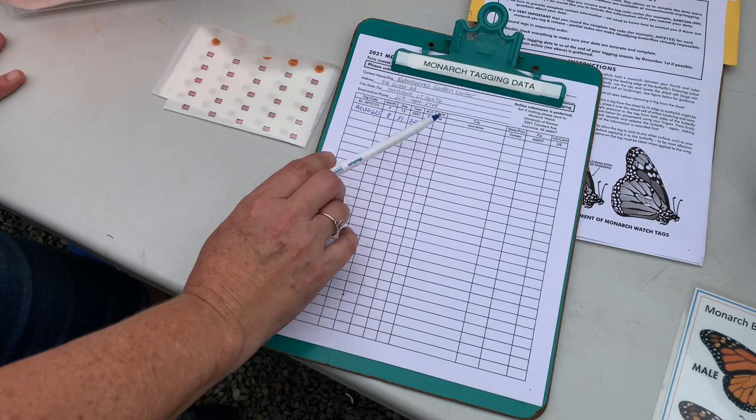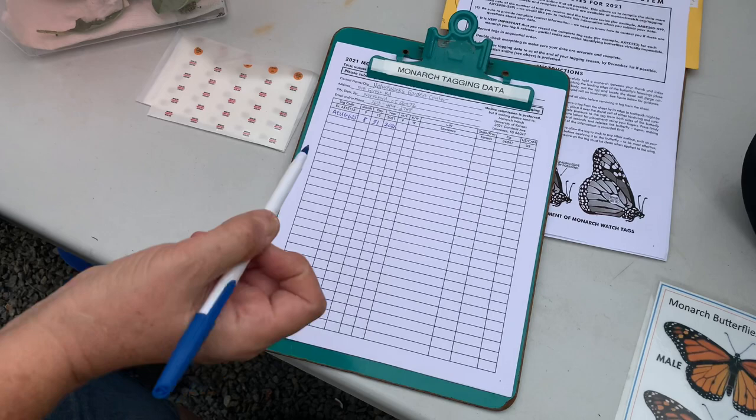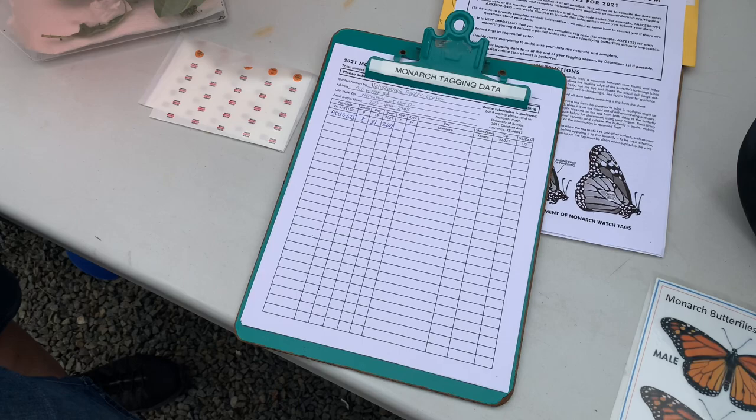We found the eggs on our milkweed out in the garden and we raised them outside mostly to mimic natural conditions — they turned into butterflies, so we reared them, they're not wild caught. Some people like to tag wild butterflies, so they get a butterfly net and they actually net the butterflies that are just flying around and put the sticker on them.